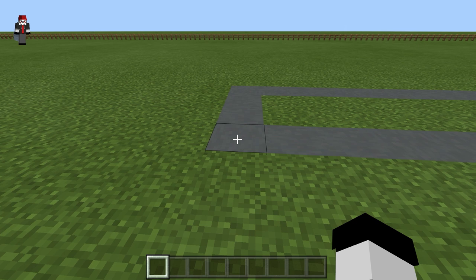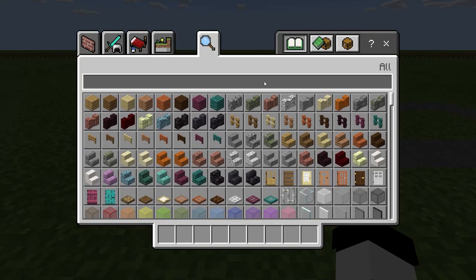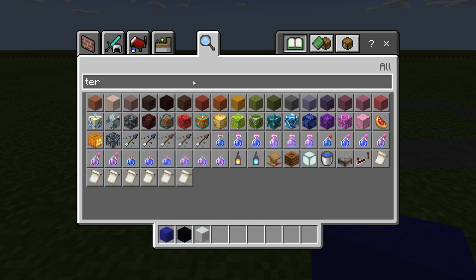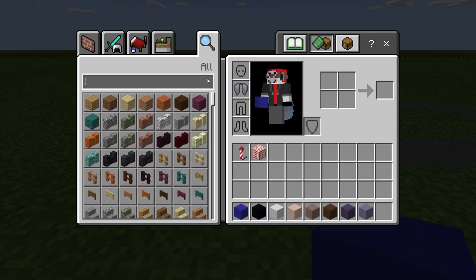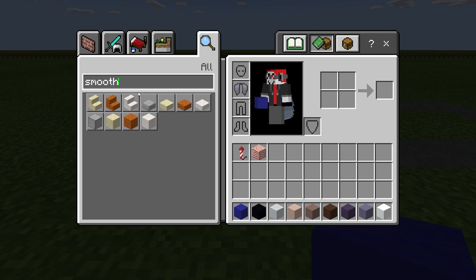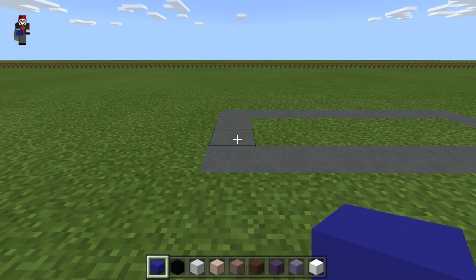Hey guys, in this video we're going to be making the Halloween costume version of Quicksilver from WandaVision. The blocks we're going to need start off with concrete — you're going to need blue, black, and white. For terracotta we're going to need white, gray, brown, blue, and light blue. We're also going to need snow, smooth sandstone, and blue wool.